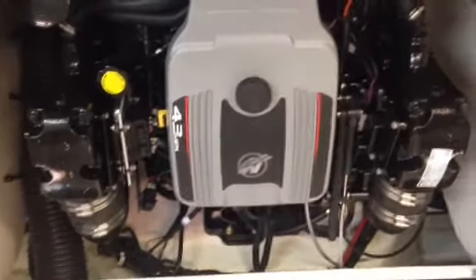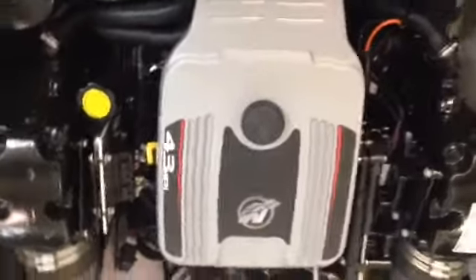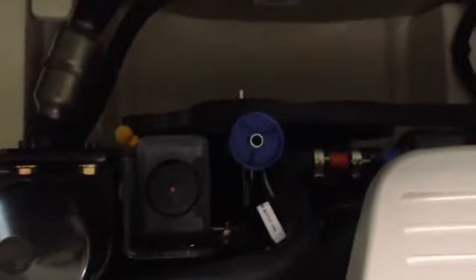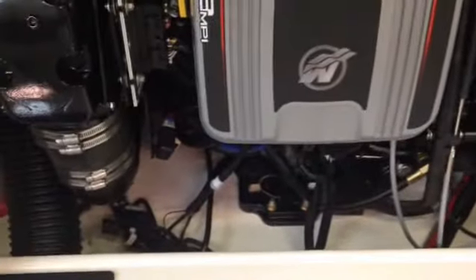This is powered with the Mercruiser 4.3 MPI — it's 220 horsepower, fuel-injected, multi-port-injected engine. You've got the quick drain system that Mercruiser has developed, which makes draining that block for the freezing weather pretty easy — something that most folks can do themselves. Easy access to your gear lube right here as well as your oil. And a finished fiberglass floor — 10 years from now when you go to trade in or resell the boat, that bilge compartment looks like new because it's easy to clean and it doesn't suck in the fluids and the dirt and the grime from over the years.